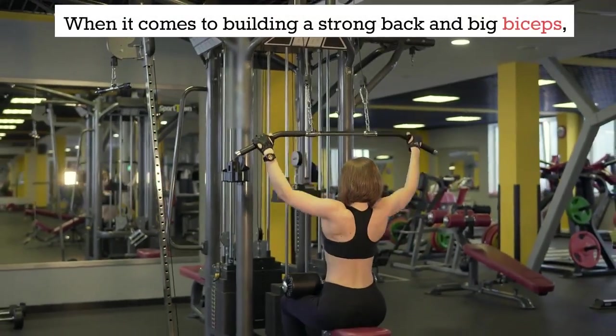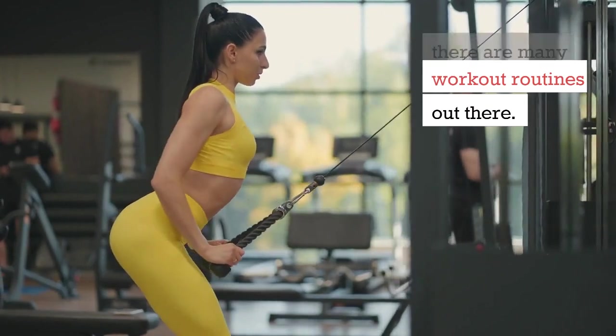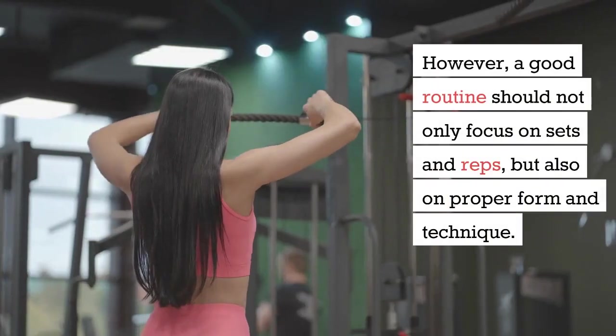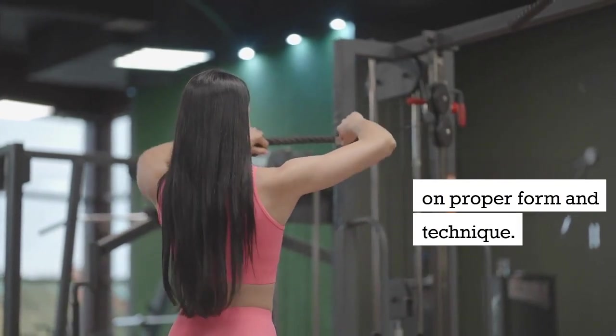When it comes to building a strong back and big biceps, there are many workout routines out there. However, a good routine should not only focus on sets and reps, but also on proper form and technique.